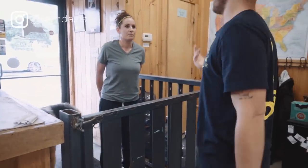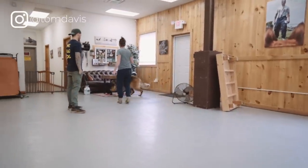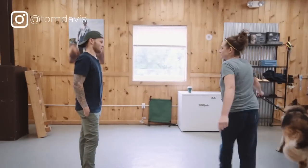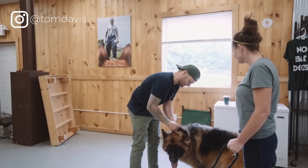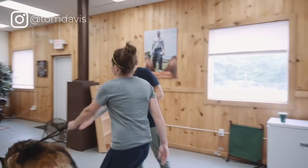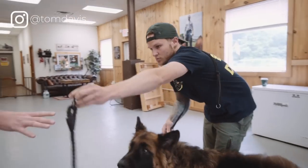He's huge — that's self-explanatory. So you want to work on him not pulling you on the leash? Perfect. I don't want to use the flat collar because it's going to create a lot of pressure and tension on his neck. The flat collar works great when it works, but obviously it doesn't here. So I'm going to take this off and work him myself.